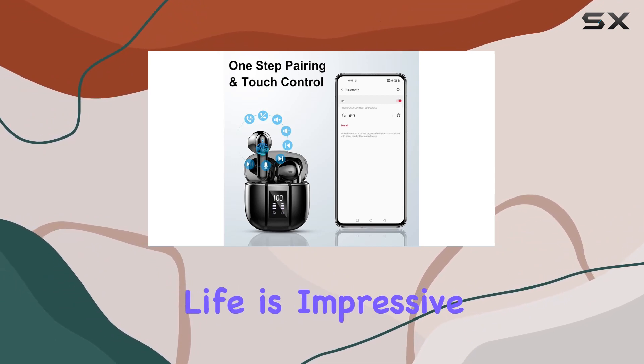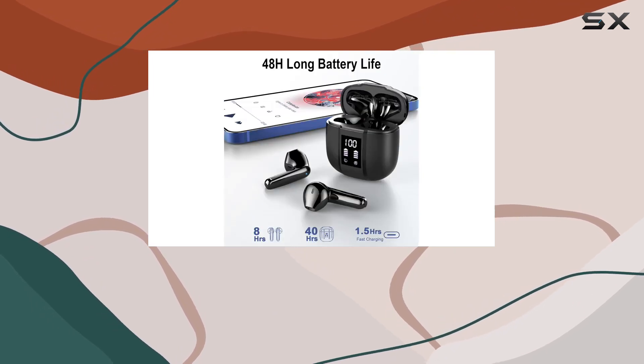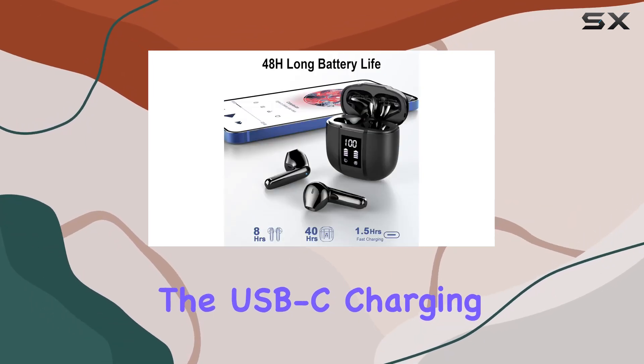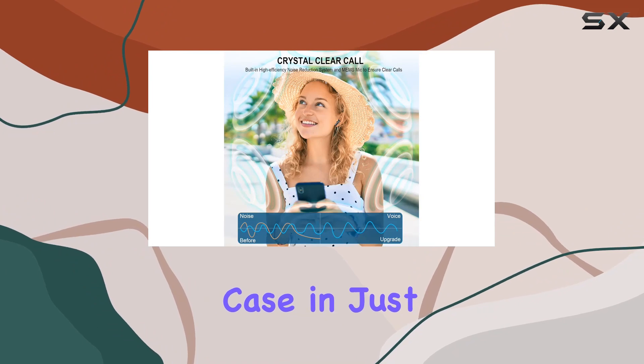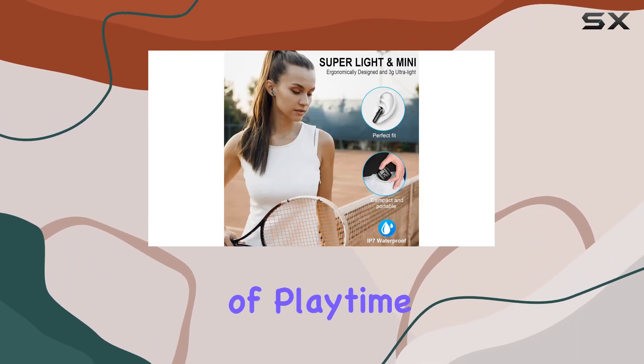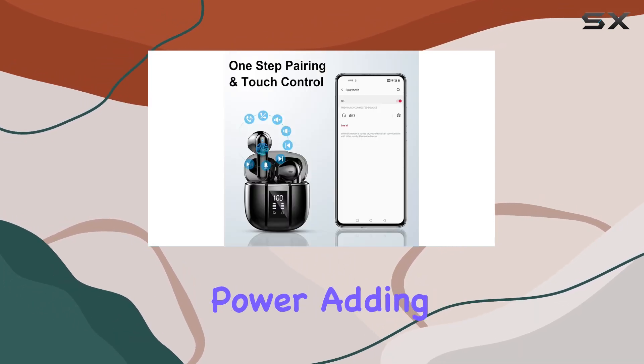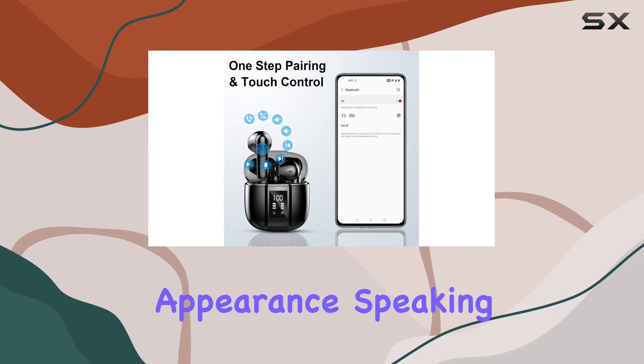Battery life is impressive, offering 5-8 hours of usage on a single charge at 30% to 60% volume. The USB-C charging cable can fully recharge the case in just 1.5 to 2 hours, providing a total of 48 hours of playtime. The LED battery display keeps you informed about the remaining power, adding a touch of sophistication to the overall appearance.